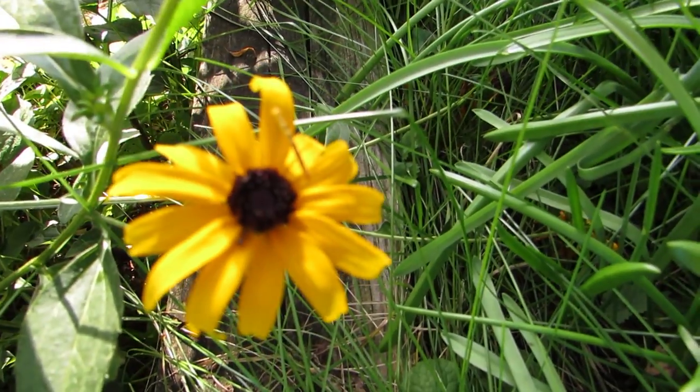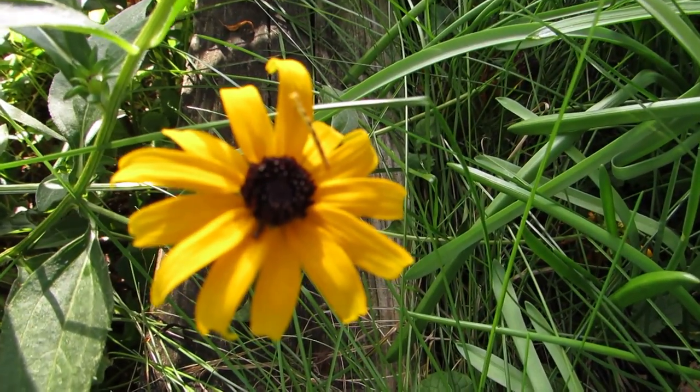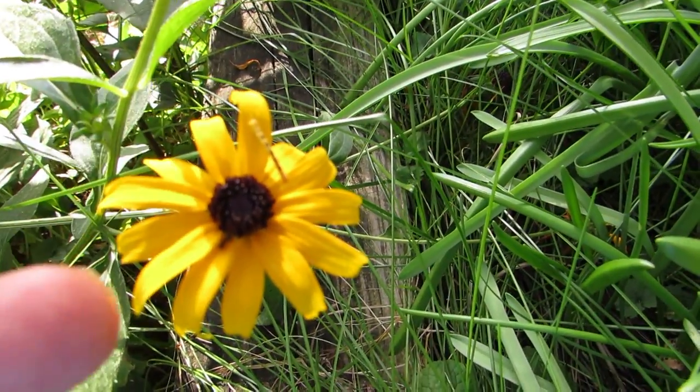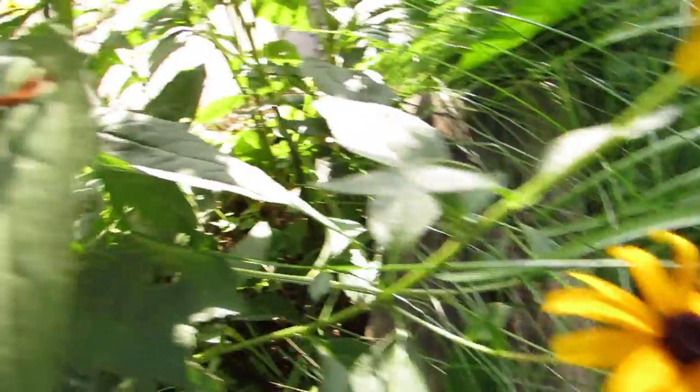Down here's an interesting example. I didn't really do anything about the focus at all. But you see, this is a little caterpillar, some sort of inchworm, and down here is an ant doing its thing there.